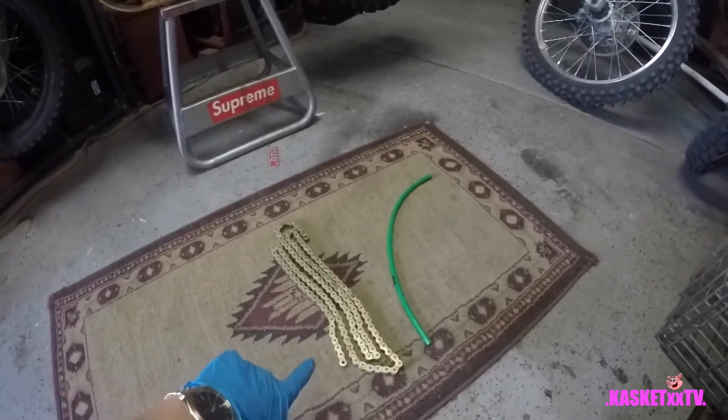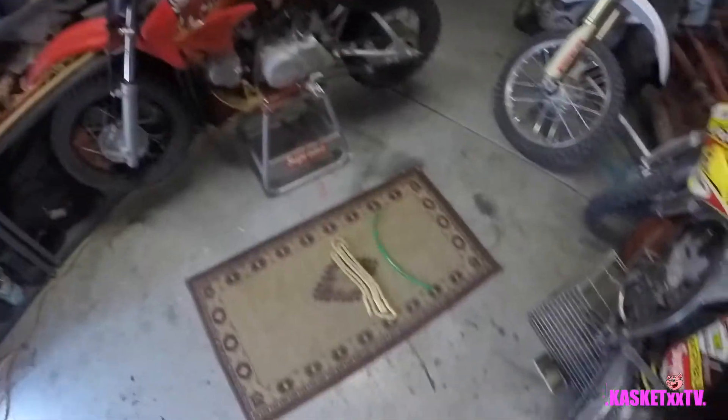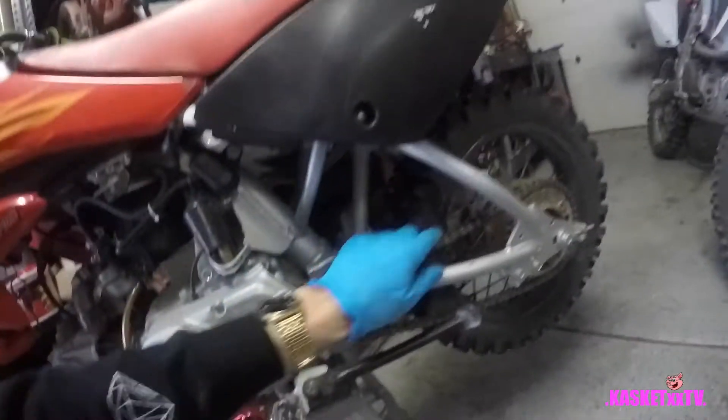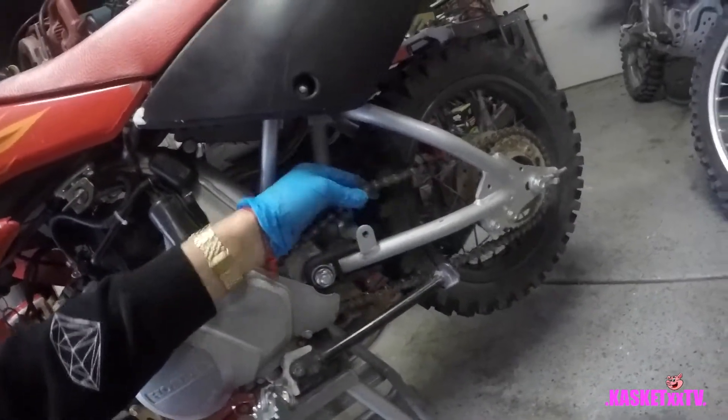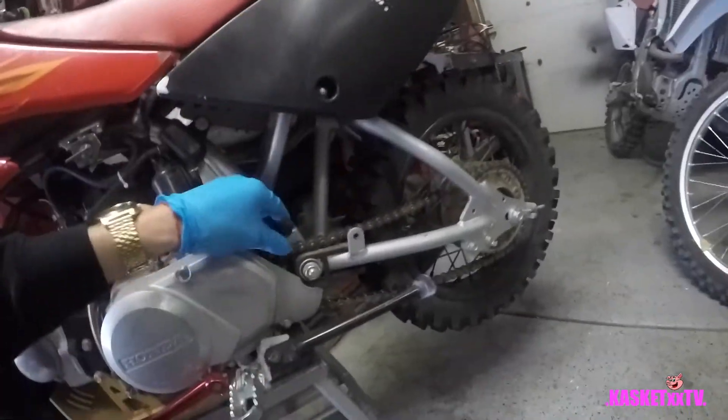Got a new gold chain and a new Fly Racing vent hose for the looks. We're going to be installing both of these on the pit bike. The old chain, if you look at it, it's actually not that bad - it's a little bit loose, but not really. If it was any tighter, it's perfect. It's not even rubbing on the chain glider.